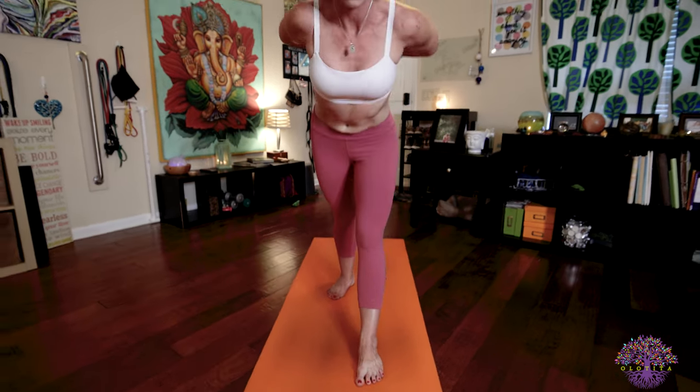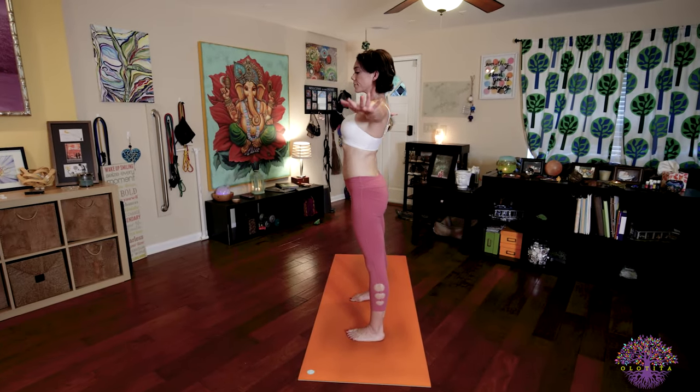Inhale, body rise. Return your feet to parallel. Extend your arms. Exhale, return back to Samastitihi.